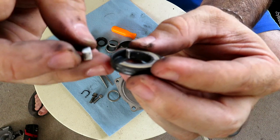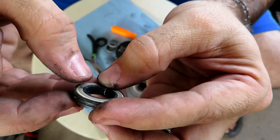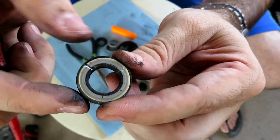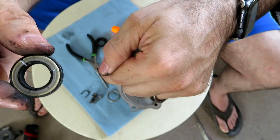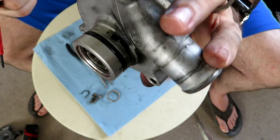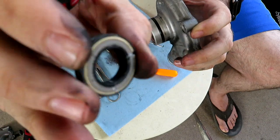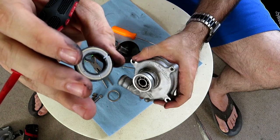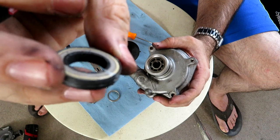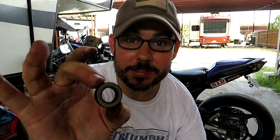So now we know. The water pump seal failed, which allowed coolant to get past and weep out the weep hole. And some function of that coolant bypassing this seal was creating the high-pitched squealing sound that I heard. Now we know, and just like that our investigation is complete.